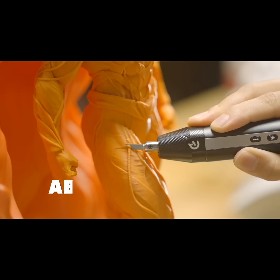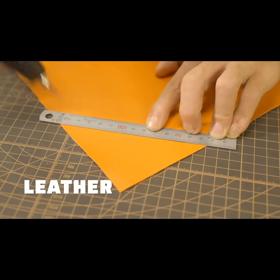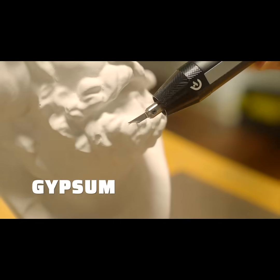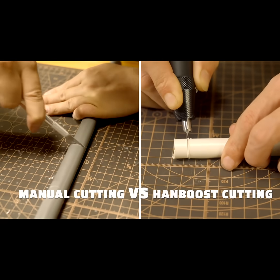From trimming PLA, ABS, and plastic models, leather, PVC, paper cutting, wood slicing, acrylic, rubber, gypsum, or PCB — it consistently delivers the precision you need.